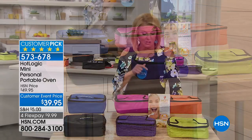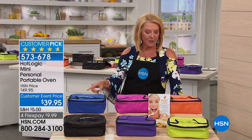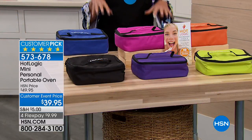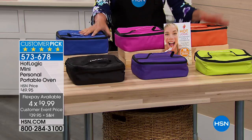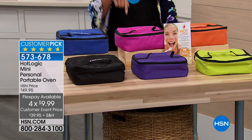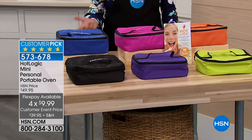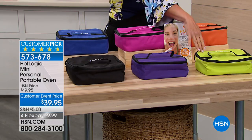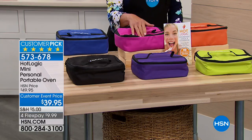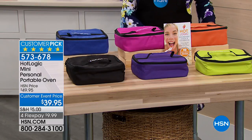We launched it back in February and it sold out in two airings. It's finally back tonight. We have four Flex Pays, and that's only for right now. You pay it off in four months — right now it's $10 to get it home. You've got to do it before the night's over. Our colors: black, purple, lime green, orange, pink, and blue. The orange is the most limited — I have 200 left.